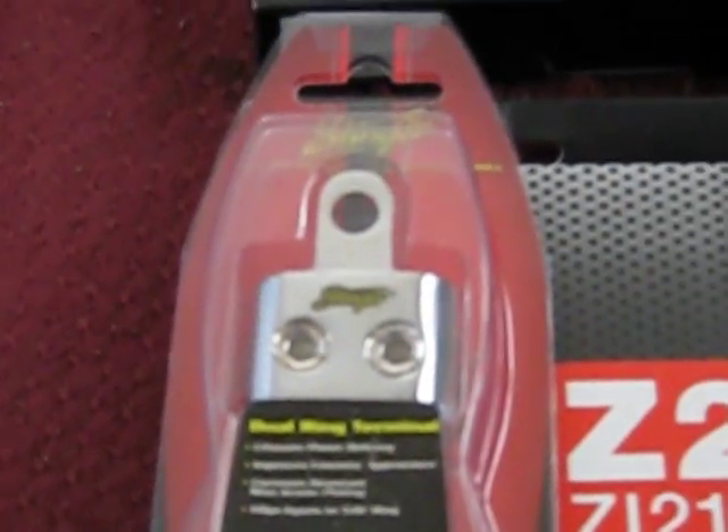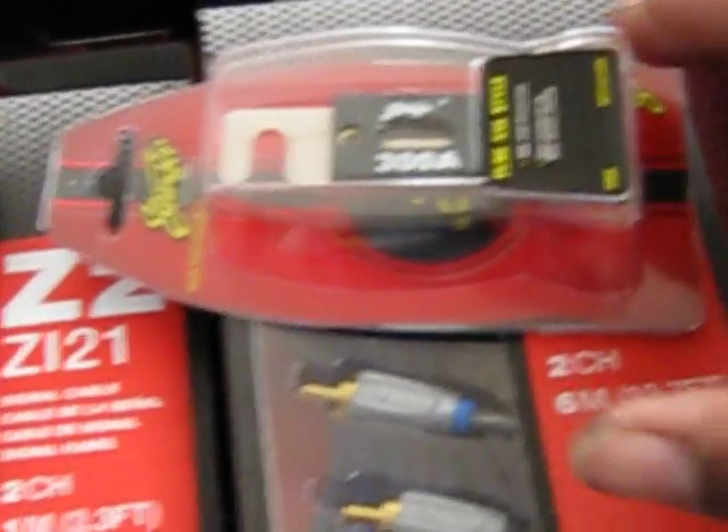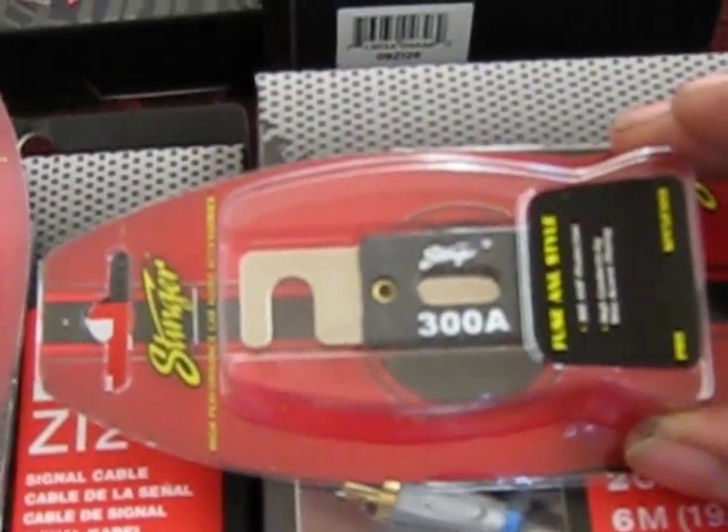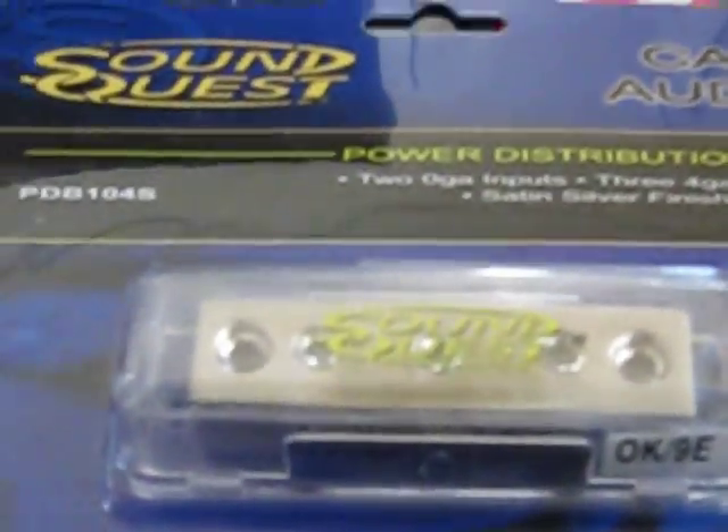Also I had to order my Stinger ring terminal - thing of zero gauge, double zero gauge ring terminal. Got that 300 amp fuse - pushing a lot of wattage. Also see what I got up in here - I got a bunch of goodies. What is that - Sound Quest, two zero gauge input, three four gauge output, satin silver finish. Got two of those.